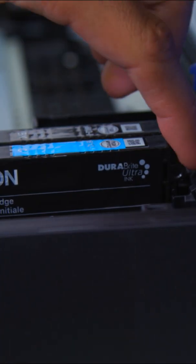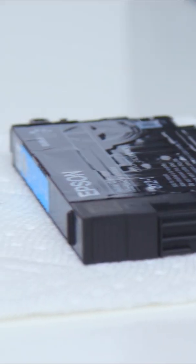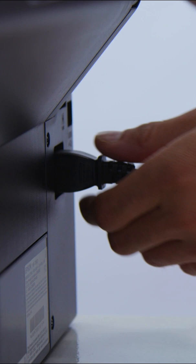Take out the new cartridges from the printer and place them on a flat surface with a paper towel underneath. Turn the printer off and unplug it from its power source.